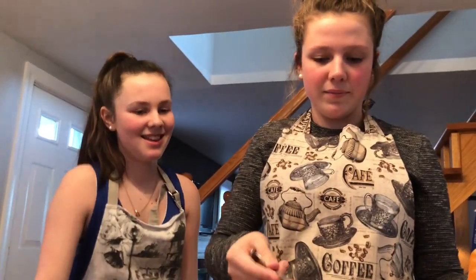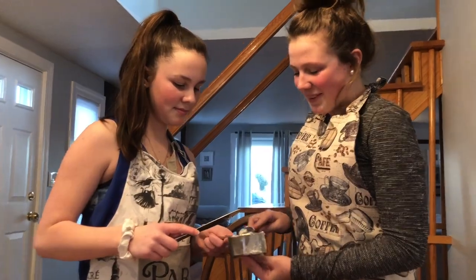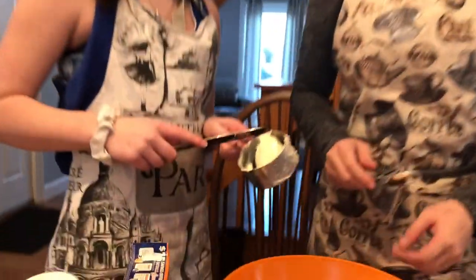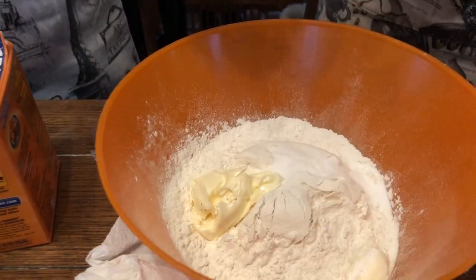Okay, just dump it in. So we need one cup of butter — we don't even have it. That's all the butter. Should we just put it in? Just do it, whatever.